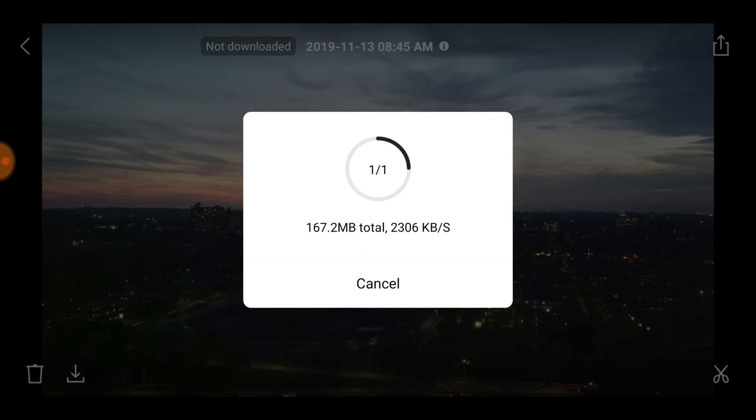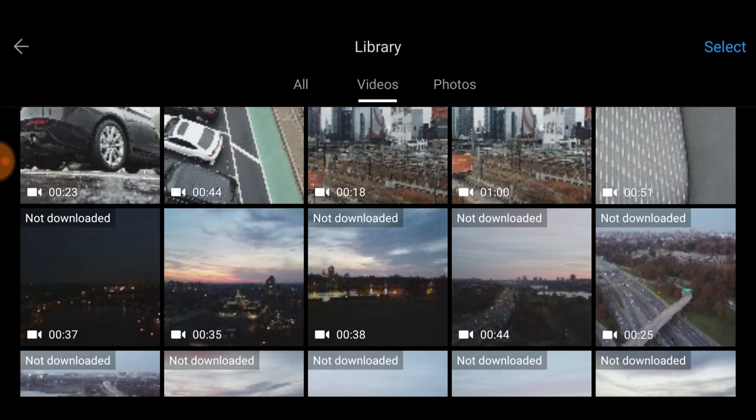It takes a little bit of time for your video to download — the videos are a little bit larger. If you shoot in 2.7K it takes longer, but if you shoot in 1080p then it'll be a lot faster and smoother on the download. Let's go back and start with one of the pictures first.